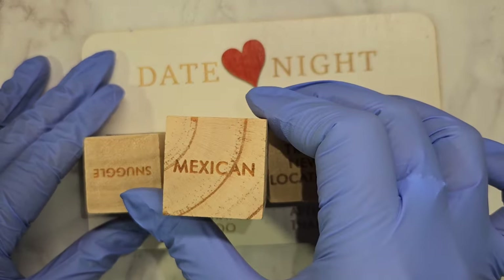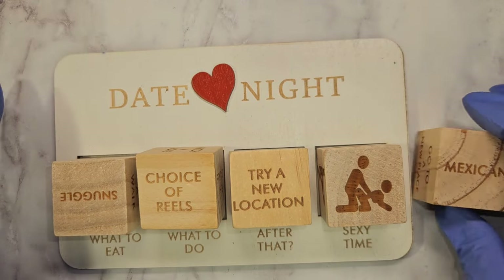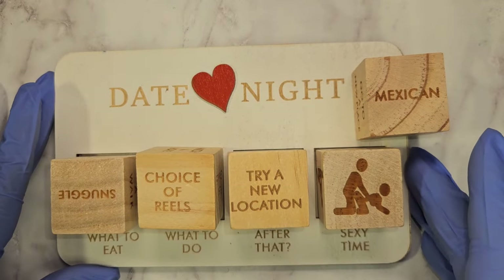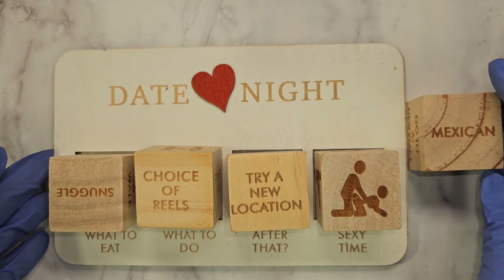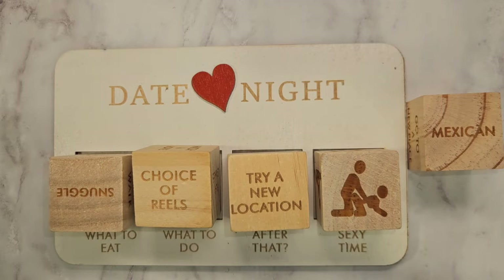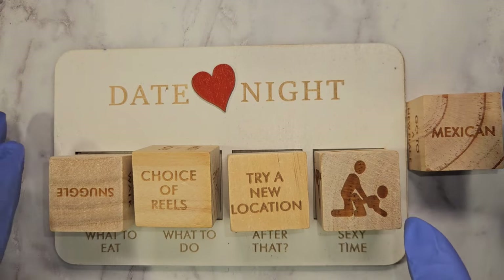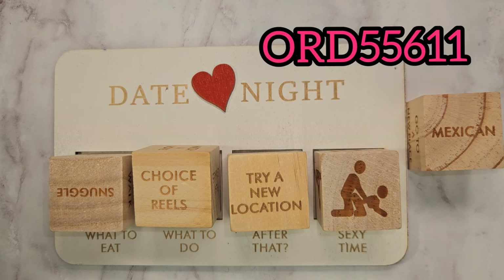It also says Mexican food on there — I missed that one! So if you are looking for a nice little game, here you go. I thought this was awesome. I'm definitely going to use my label maker to put our names on it. I love this one — super cute. I'll make sure it's linked on screen if it's still available, since they did send me a message saying it was almost selling out.